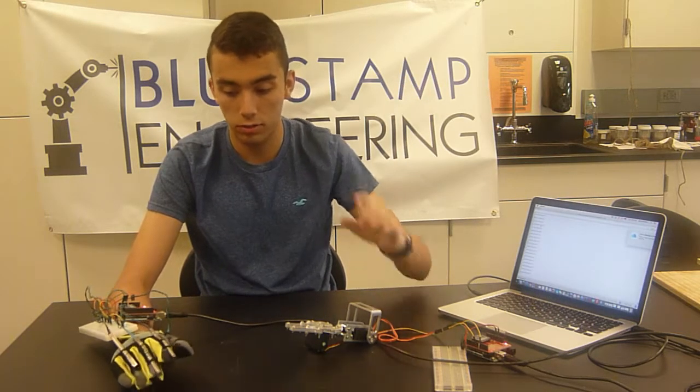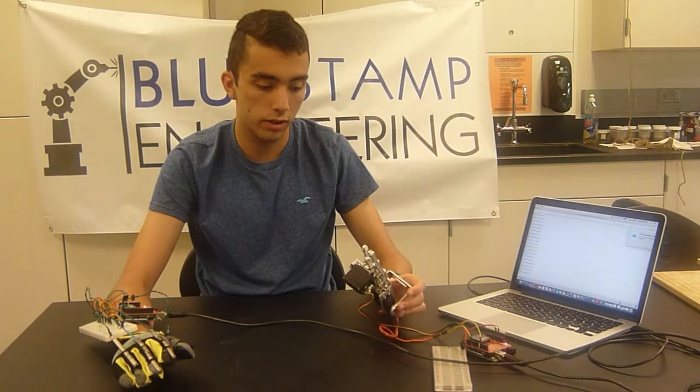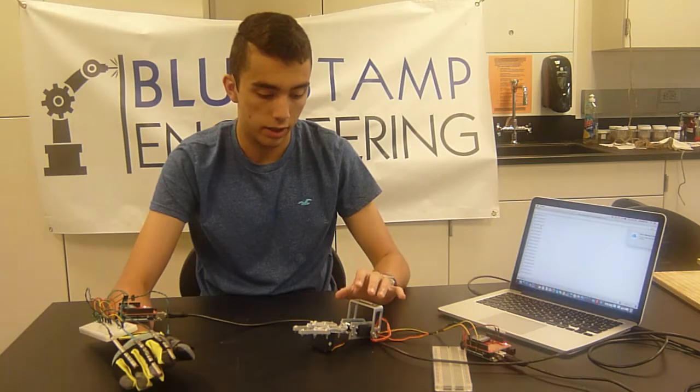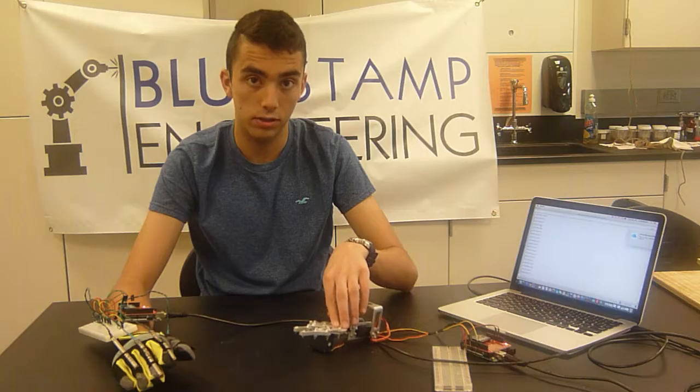The issues I came across were: sewing my flex sensors onto my glove, the code and mechanics were very difficult because I had to get them to work simultaneously, and the friction on the gears was too great so I had to remove several bolts and change things up a bit.